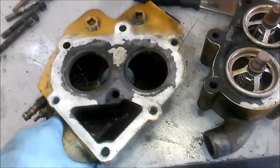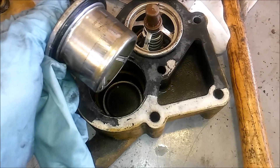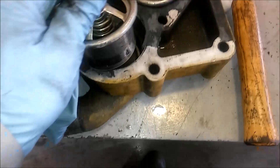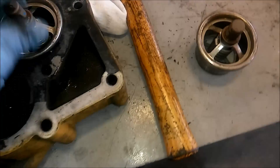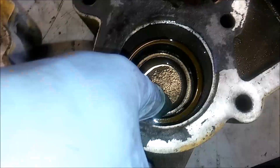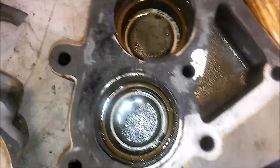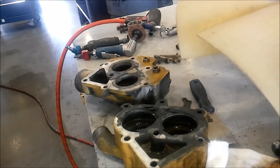Here we have the two halves separated. You can see the gasket material is still stuck to them. You have your two thermostats — all C-15s run two thermostats. You can see the wear marks on them, so we're going to remove those and throw them away. There's also a little lip seal on the bottom that I'm going to show you how to remove, and that's what you'll need that heel bar and two-inch socket for.